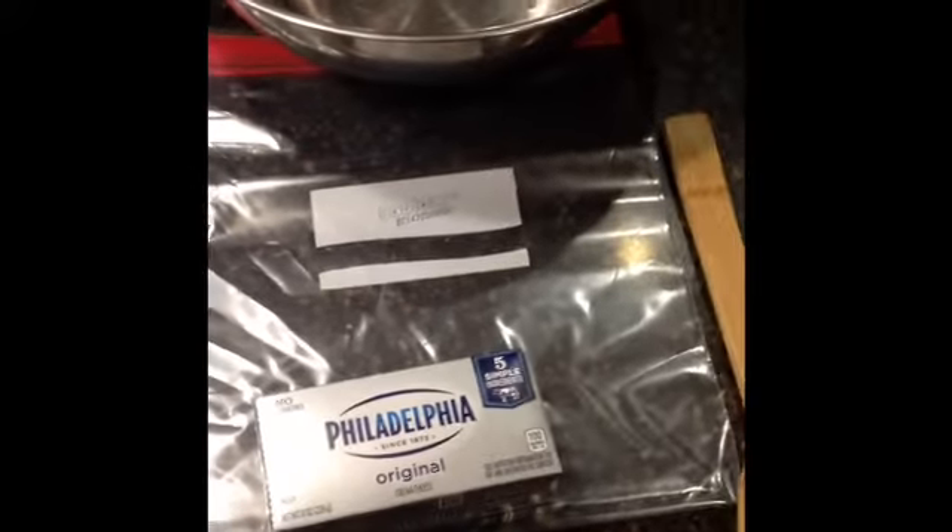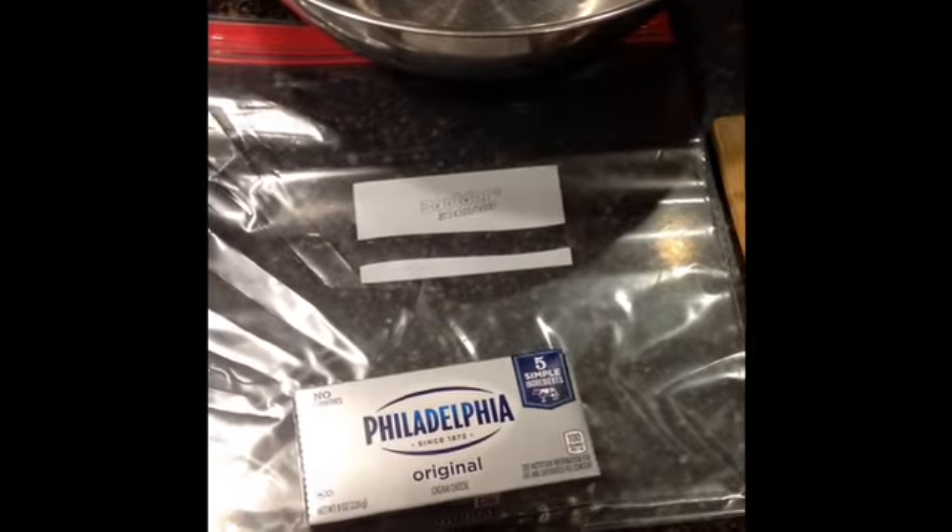So first you're going to need a package of Oreos, cream cheese, a small bowl, a spoon, white chocolate chips, a large bowl, and a Ziploc bag. Once you've gathered all of your materials, you're ready to get started.